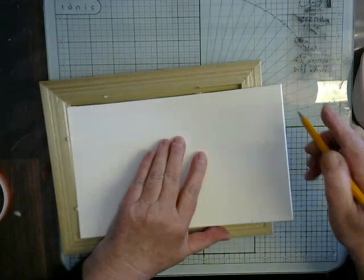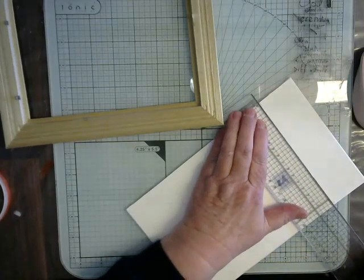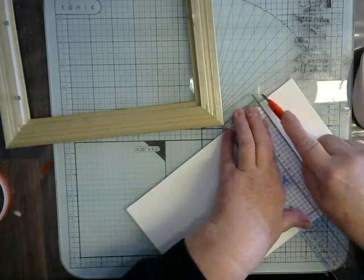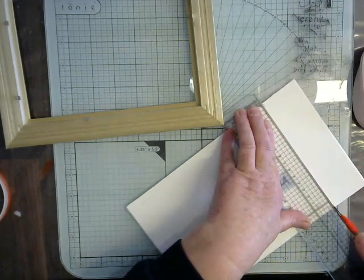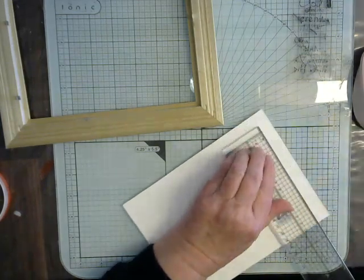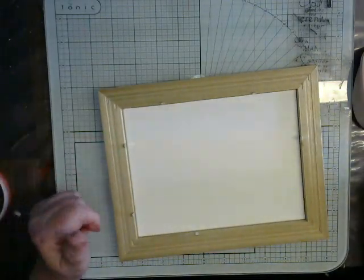I'm going to move it back a bit, mark that side there, and that now gives me my measurement. Hopefully this will sit right down in my frame because this is our base that we're going to work on. Let's check it — and it fits in beautifully.